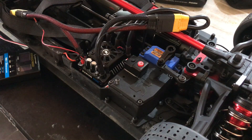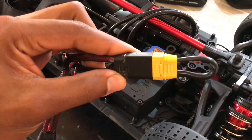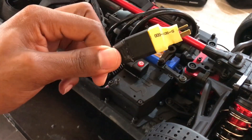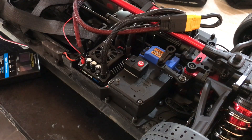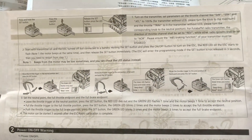So we're back here with the setup. Here I have the ESC on my Arrma Limitless. You can see here that I have changed the connectors to the XT90, the blackout ones. Here is an adapter for the battery I'm going to be using. They're included in the manual — it's going to show you right here how to do the calibration of the ESC.